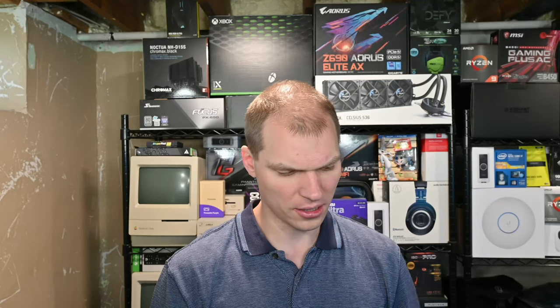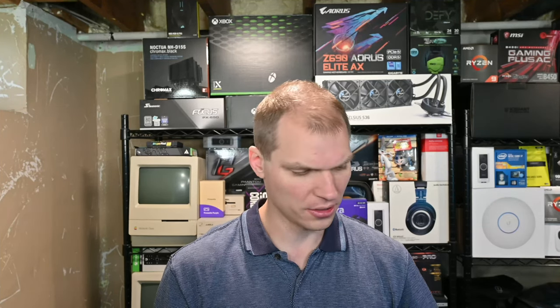A couple of downsides to this thing: it's still running AC wireless and that's a disappointment — I'd like to see them on AX or WiFi 6. It also only has a 10/100 ethernet port and it's only HDMI 2.0B.